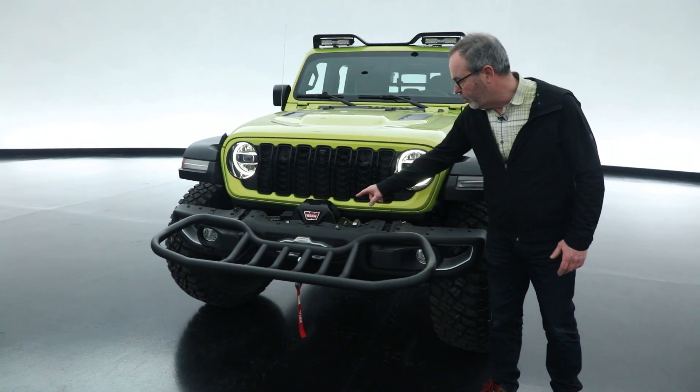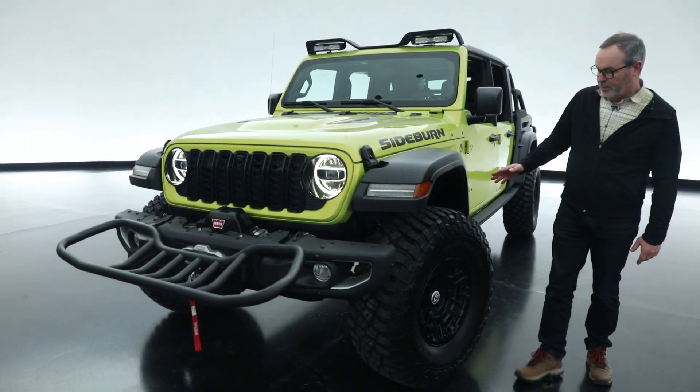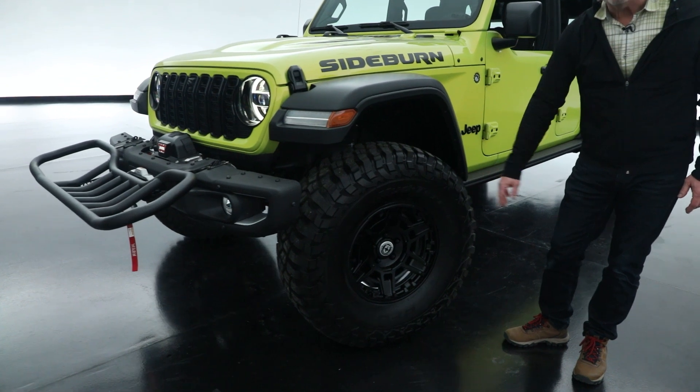It has a metal bumper — a Rubicon bumper with a Warn winch in it. The vehicle also features a lift from JPP and a 37-inch tire on a unique wheel.